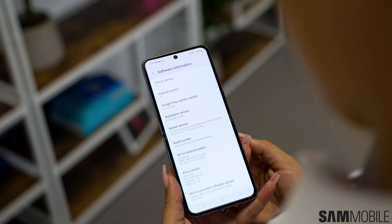Leaks say the Motorola RAZR40 Ultra in Europe might be overpriced. While Samsung is preparing the Galaxy Z Flip 5 for an alleged announcement in late July, Motorola is trying to get a head start and intends to reveal its new foldable flip phone, the RAZR40 Ultra, on June 1. The phone will compete with Samsung's Z Flip series in many markets including Europe, where the RAZR40 Ultra will reportedly cost more than Samsung's alternative.